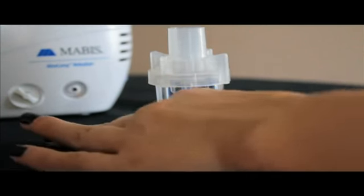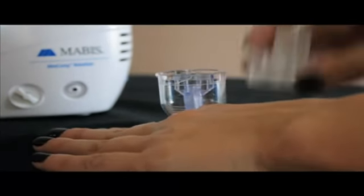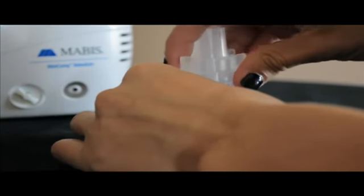Remove the cover of the nebulizer by gently turning and lifting. Check to make sure the PurpleJet is properly installed. Add prescribed medication into the nebulizer.